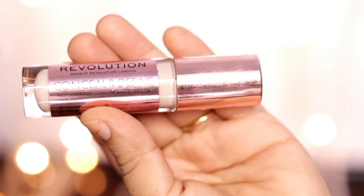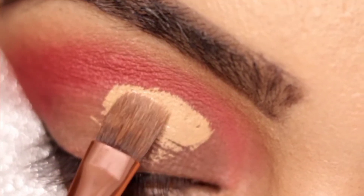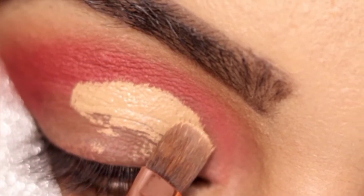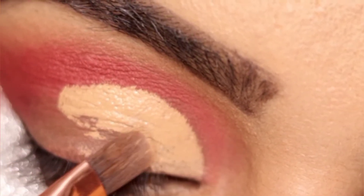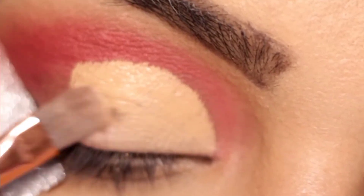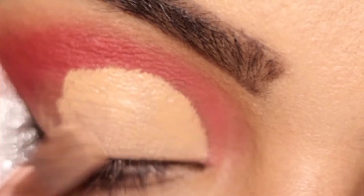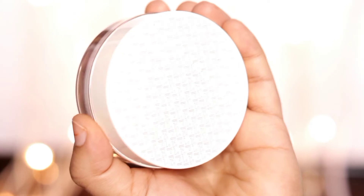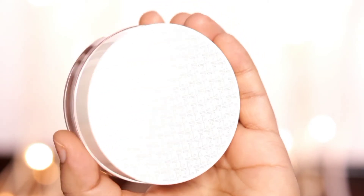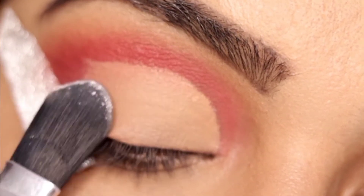For the crease, I will use Makeup Revolution Concealer — this is a thick one. We will apply it slowly and carefully to create our cut crease. We are not doing a full cut crease; we are doing a half cut crease. Now I will set this cut crease using K-beauty translucent powder, tapping slowly to set it.